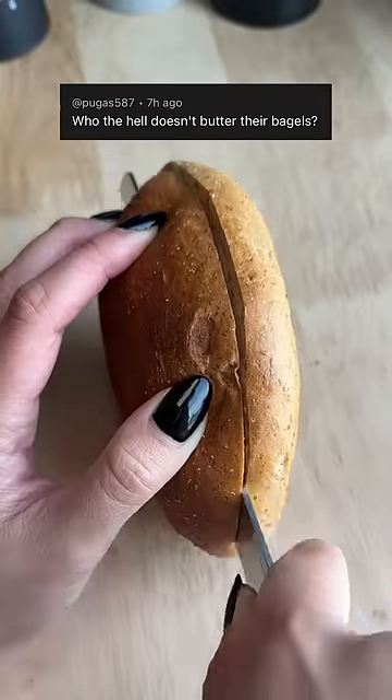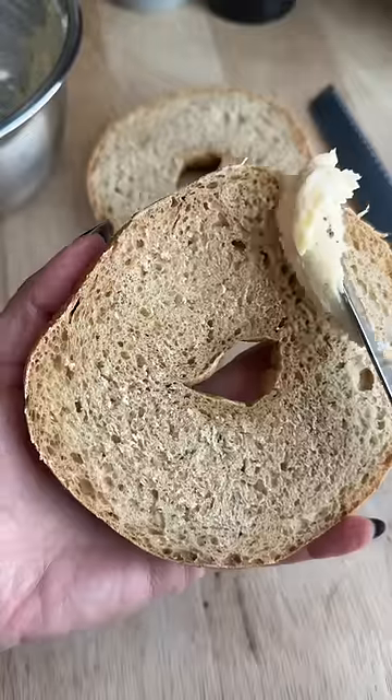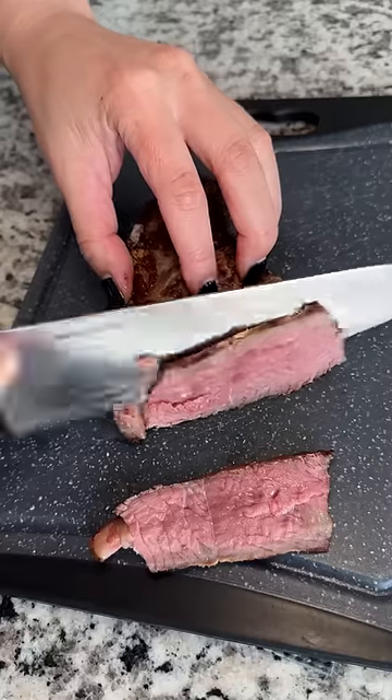I just started toasting bread this past year, so let me move in baby steps. I had a plain bagel and some leftover espresso cheese compound butter that I slathered on, and threw it in a non-stick skillet while that was toasting up.